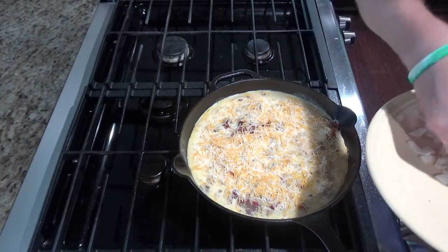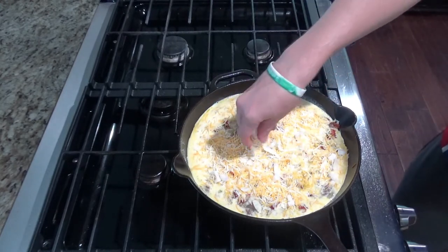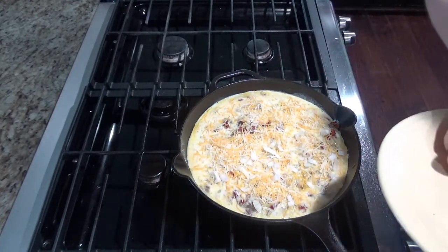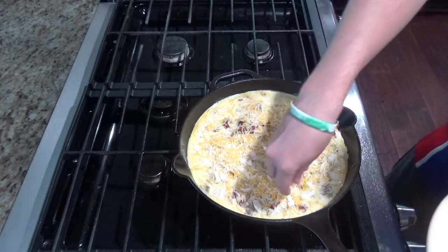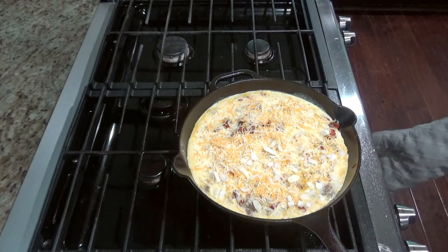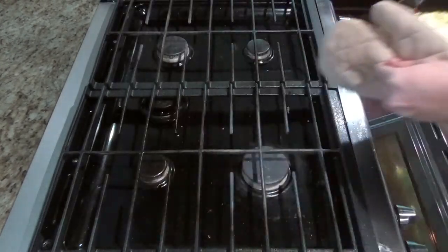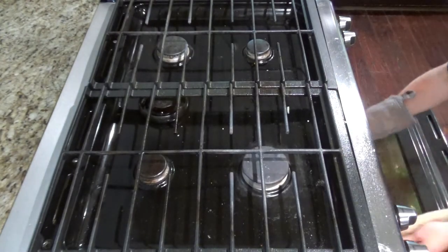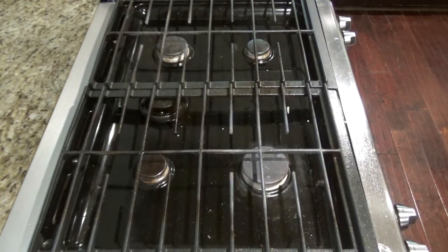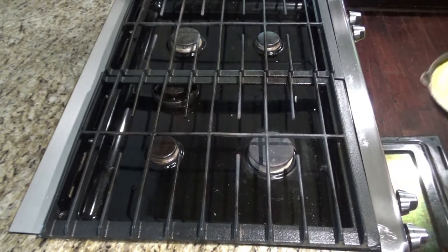Now I'm going to add some fresh onions to half of it. You can saute the onions if you want — I just didn't want to have onions in the whole thing. Be careful as you put this in the oven, it's going to be very hot. You'll cook for 15 to 20 minutes, then take it out of the oven.